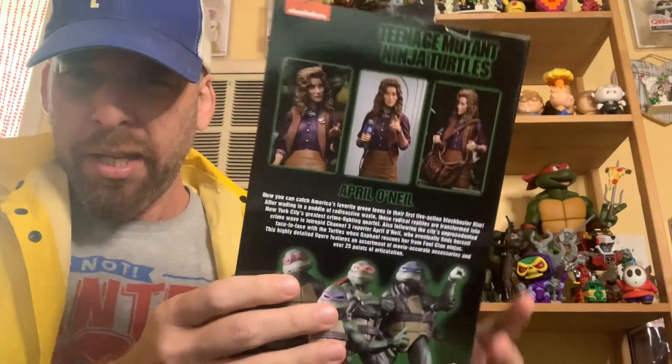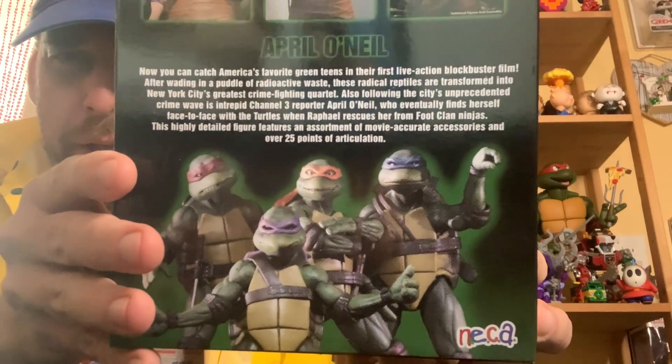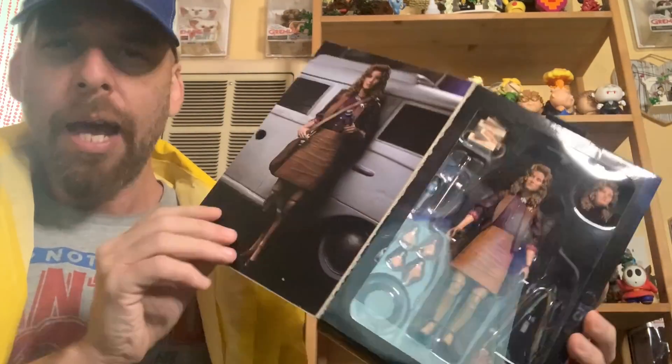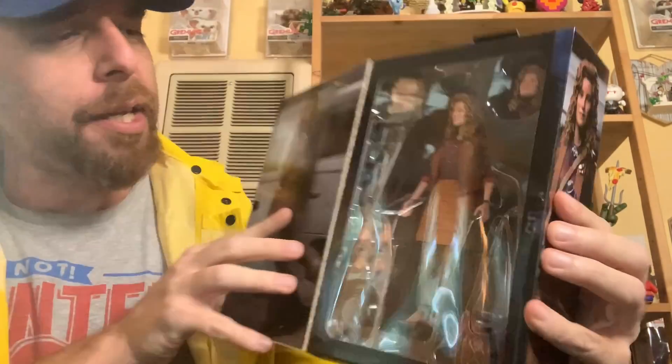On the back you get pictures of April doing different things, you get the turtles, you get the little blurb on the movie — you can pause that if you want. Then it says 'Ultimate April O'Neil.' Let's go ahead and open up the window box. You get April standing by the news van and all the different accessories. So without further ado, let's open the April O'Neil 1990 TMNT figure.